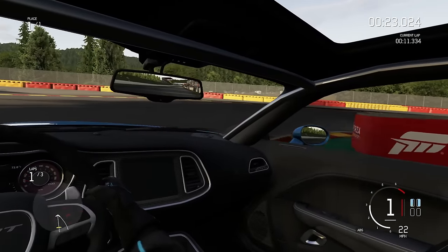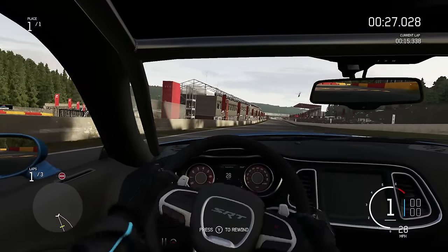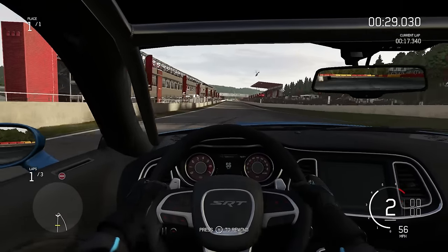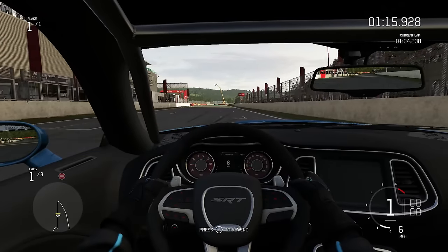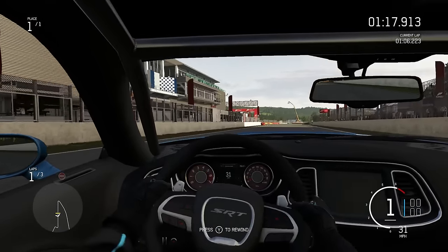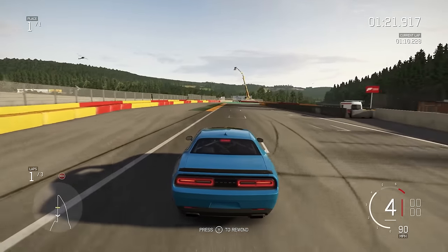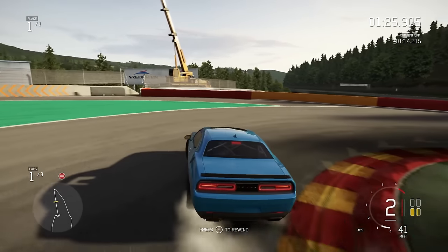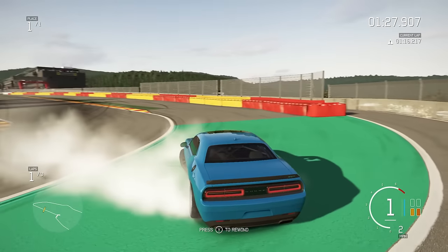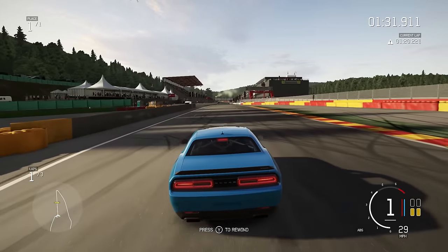I'm thinking about strapping the GoPro right there on the sunroof so it has a downward view on the cockpit and stuff. Tell me what you think of that. But yeah, this thing sounds mean. We're going to try and do some sick, nasty burnouts. That's actually the reason I'm going to burn the rear tires off the Hellcat when I get it. It's a front wheel drive Hellcat — no big deal.